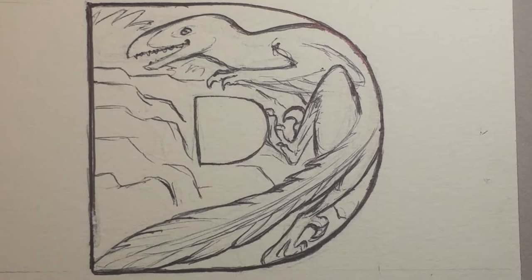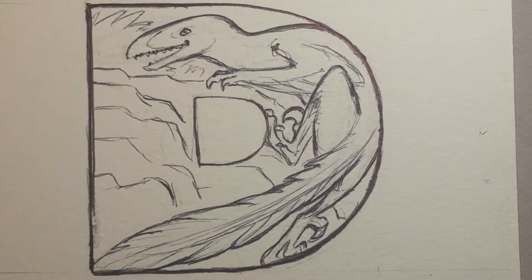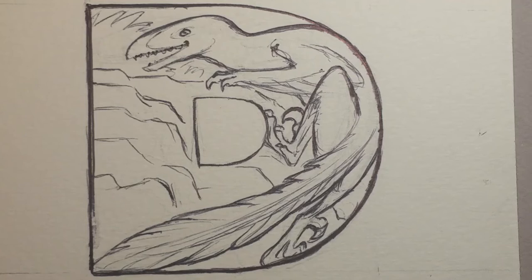Hi, this is Lynn Hunter, L-L-Y-N H-U-N-T-E-R. I'm a freelance illustrator and storyboard artist for animation. And today we're going to be painting the letter D, Deinonychus, from an animal alphabet I'm working on.